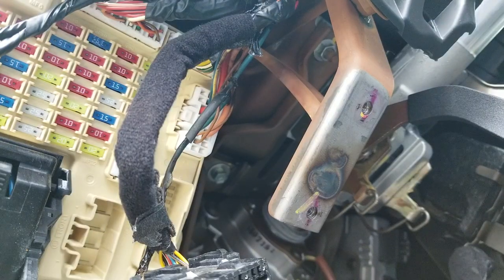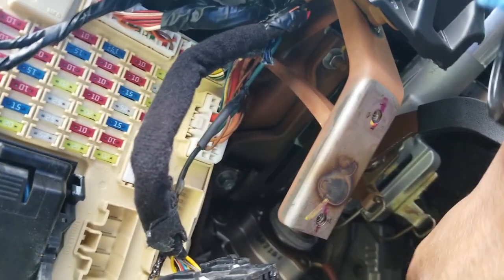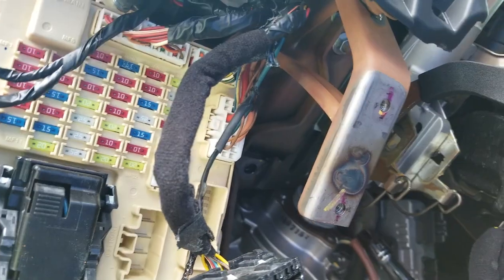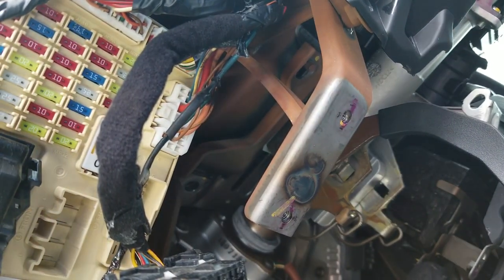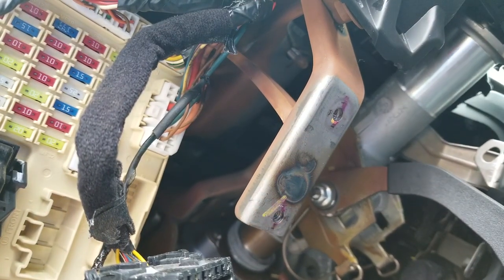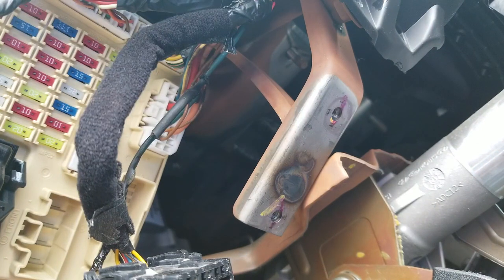I'm going to use a half-inch driver — you can use a 13 millimeter socket, either one will get the job done. I'm going to do the back ones first. That's my final bolt. I'm going to brace it and get two hands to guide this down, making sure I'm not hitting anything. There we go — that's lowered.